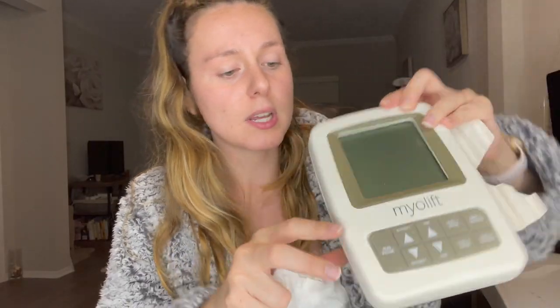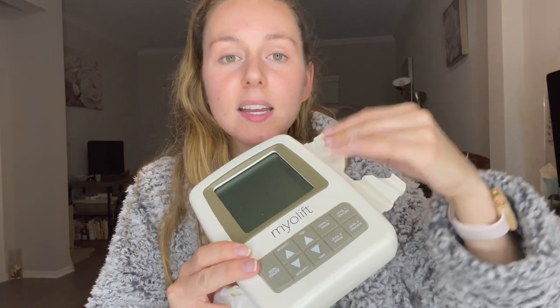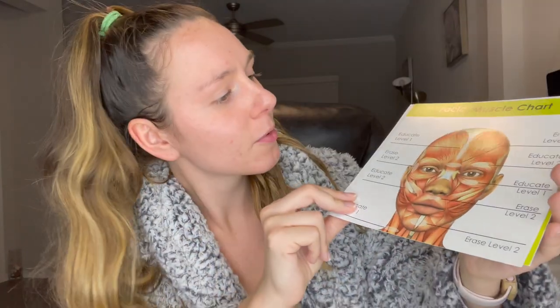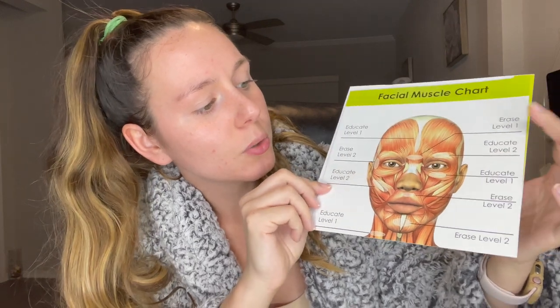I'm going to do a quick unboxing and show you guys what's inside. As I open it up, we've got the device wrapped up really nicely so it's safe and secure. The on/off switch is at the top, you can put the microcurrent heads on the side, and change the intensity and different levels and settings down below. It also comes with an instruction booklet — super handy — giving you a breakdown of how to use the device, how to clean it, and an overall user's manual. It also comes with a facial muscle chart, which is cool to see.